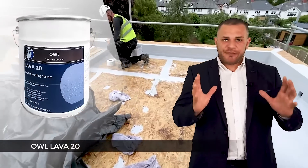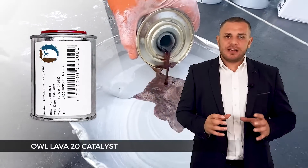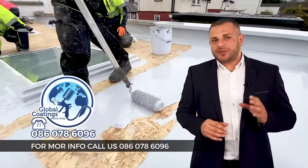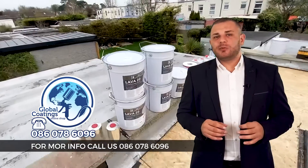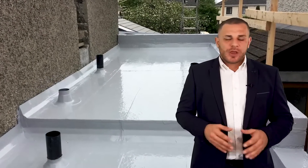You come back and apply the first coat of Lava. What you do is mix the accelerator with the can just to make sure it activates and sets faster. It's not required but we recommend it so you can come back the next day and walk on it. Sometimes the Lava might not set in a day if you apply it thicker than one and a half millimeters, which is why we always recommend using the accelerator with the first coat.